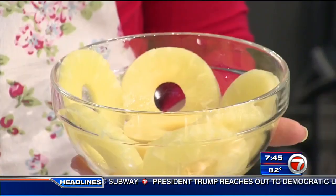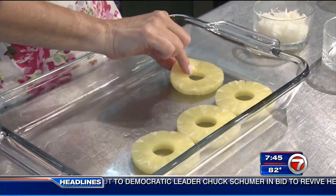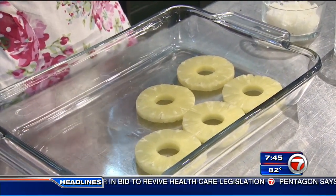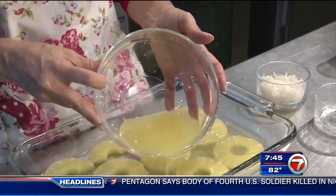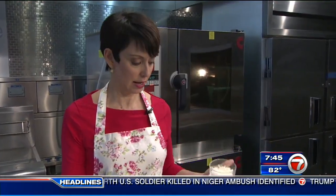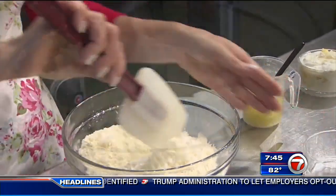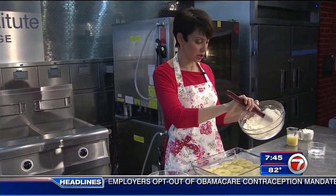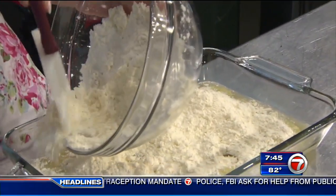We've got pineapple rings right here, right out of the can, and a nine by 13 baking dish. We're going to start by taking the pineapple — I drained the juice — and layering the bottom of the baking dish with it. Now I've got the juice from the can and I pour it over the top. I've got shredded coconut and lemon cake mix here, and I'm just going to mix them together. Now I've got my lemon cake coconut mix and I'm slowly going to cover the pineapple rings and the pineapple juice.